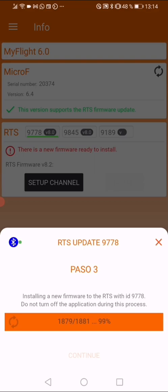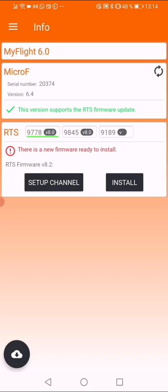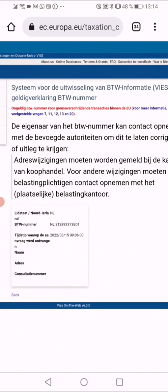Once it reaches the end, it will say 'Update process completed'. The transmitter will start to work again in a normal way. Press the tick on the box to finalize and it will be finished. Now, to program the automatic sleep mode, we will go to the ulog page.